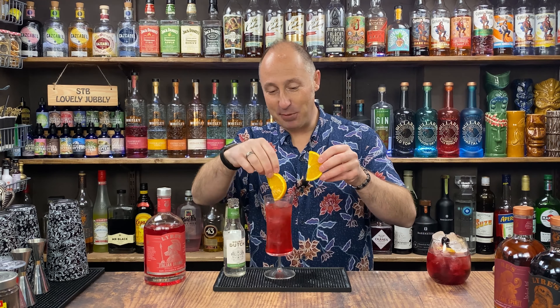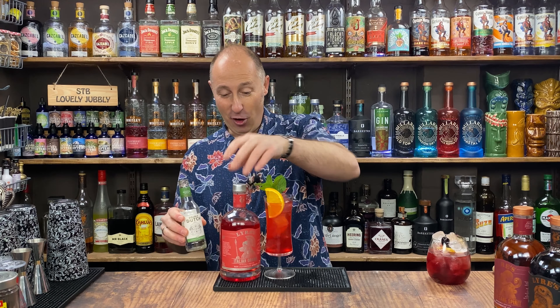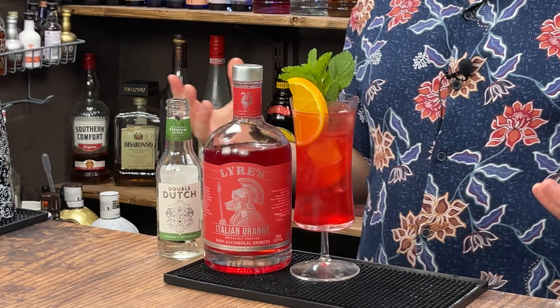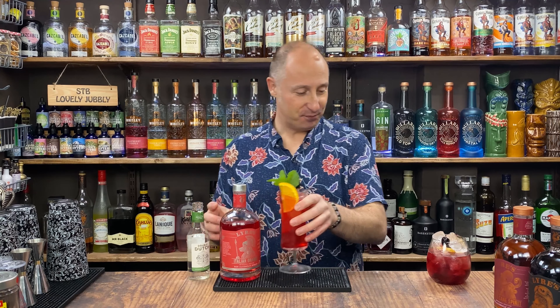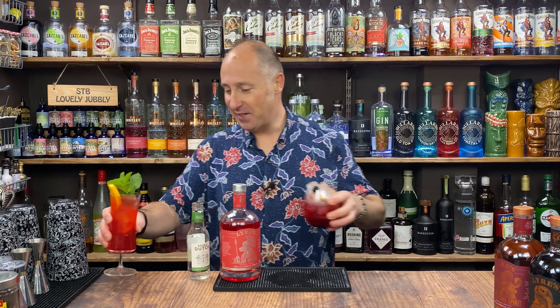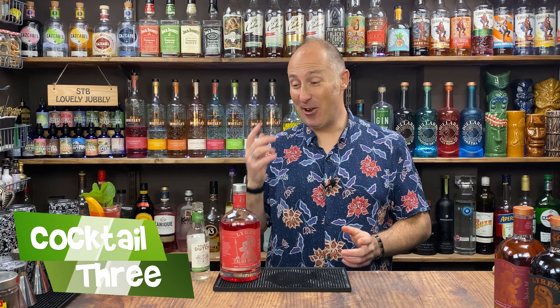Because I've got no watermelon for garnish, I have got a mint sprig here though, so I will garnish with a mint sprig. So that's the second one — orange, watermelon, and cucumber. It's absolutely phenomenal. Now the third one, this one is a lot of fun — just to show you what you can do with spritzes.